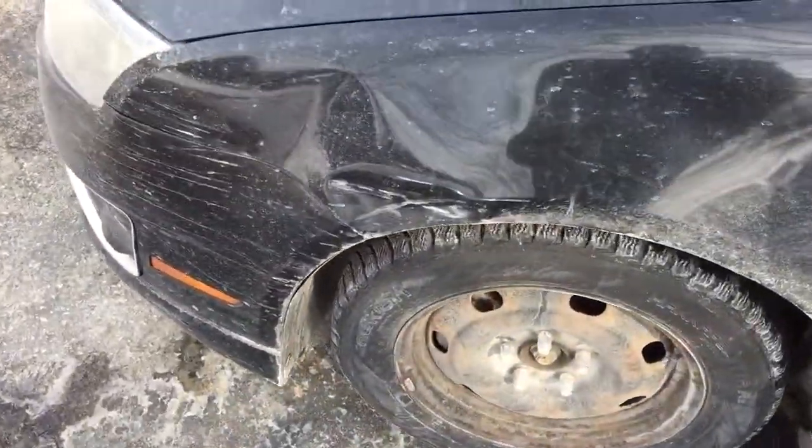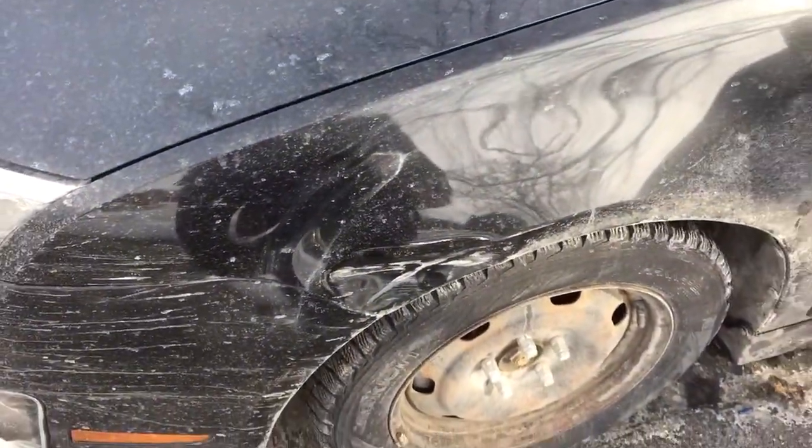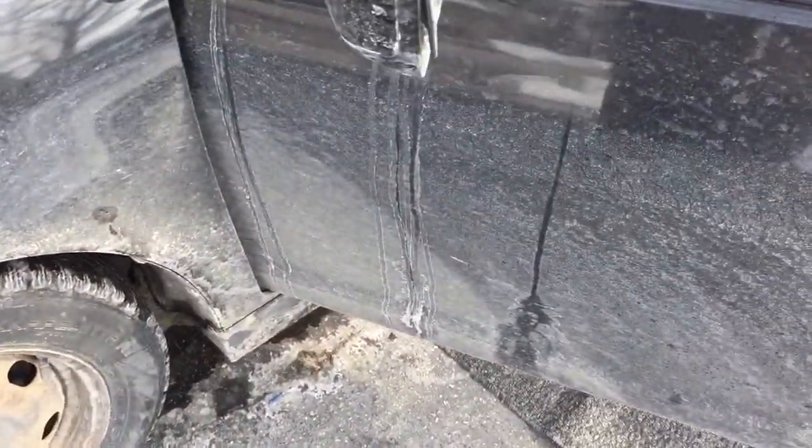Here's the whole reason why we are getting these dash cams. I'm sure you can see that just fine. Somebody hit us in a parking lot, didn't leave a note and took off. So now we're getting dash cams.